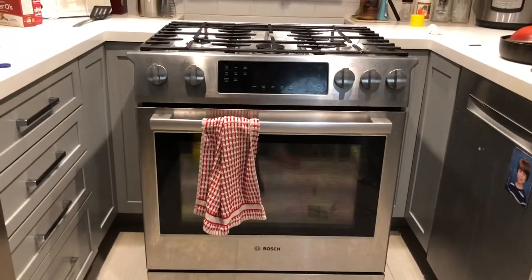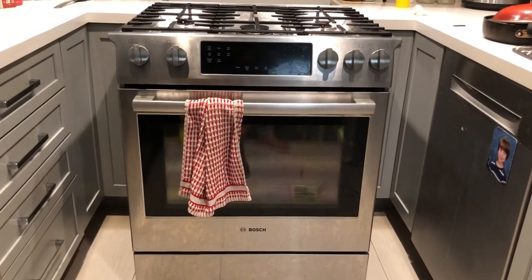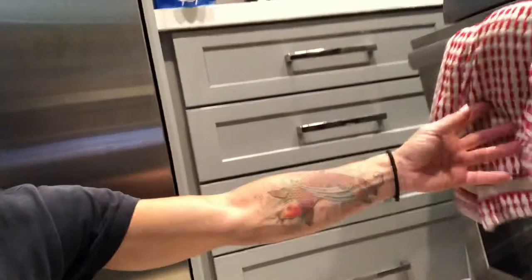Make sure everything is still working. I do see the glow down in there — you guys can see it. The oven is heating up and I can hear the gas. All right!